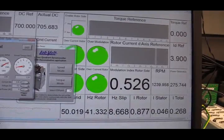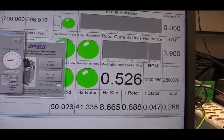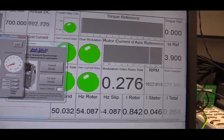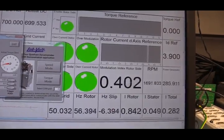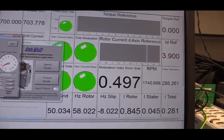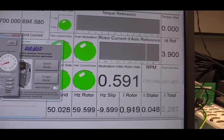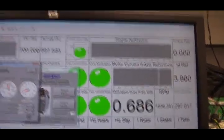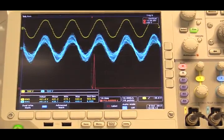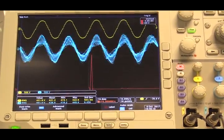Because we are constantly compensating the speed difference between the DFIG and the grid, no matter what speed we are running, we will always generate a 50 Hz voltage on the stator side of the DFIG. You can see now I am running the speed of the DFIG above the synchronized speed — we are now at 1700 RPM, then 1800 RPM. If I look at the scope, no matter what speed I am running, the stator side of the DFIG is always 50 Hz with the same phase and magnitude as the grid voltage.